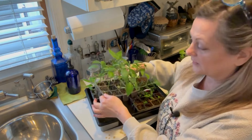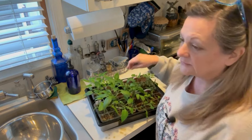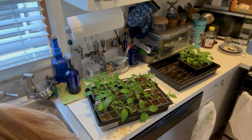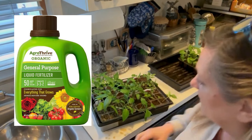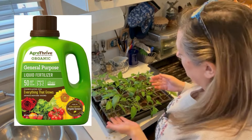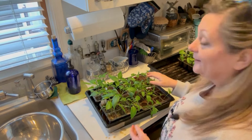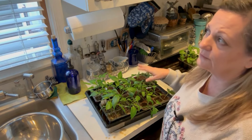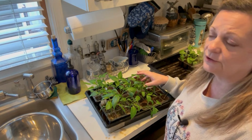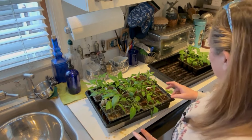I've been watering them from the bottom with just a tiny bit of liquid organic fertilizer in a gallon of water. I put it into the tray and let the water wick up through the soil when they're dry — I do let them dry out on top. It's a good idea to do that to avoid fungus issues, which inevitably come with your friendly neighborhood fungus gnats, so I'm trying to battle that.